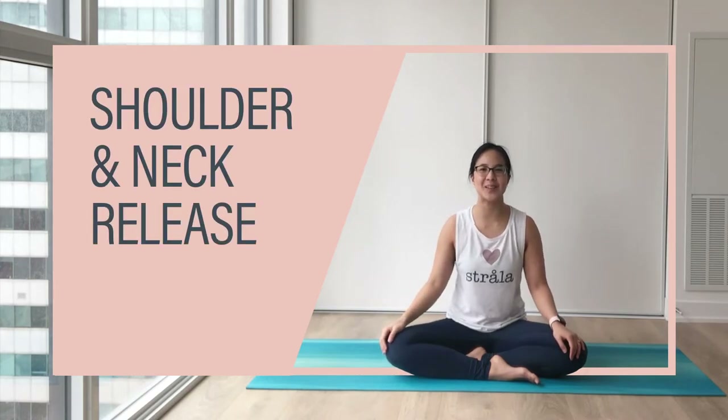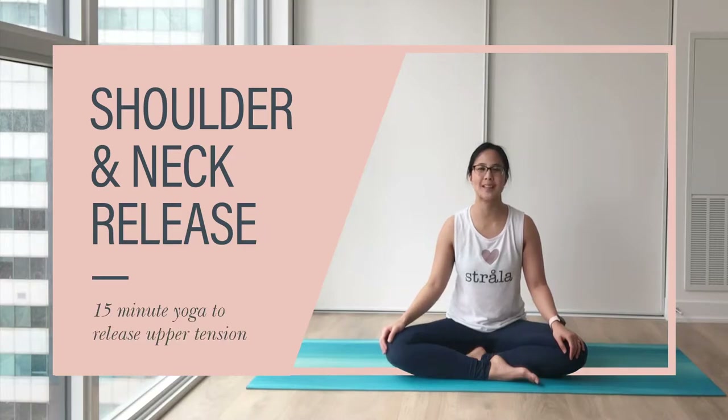Hi friends, welcome. Today's video is about releasing tension in your neck, shoulders and upper back. Let's get started.